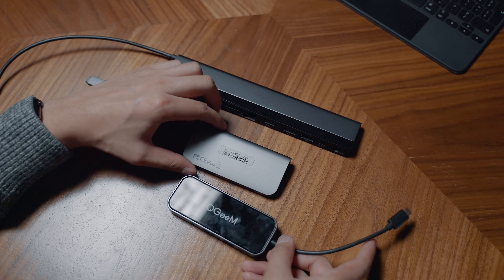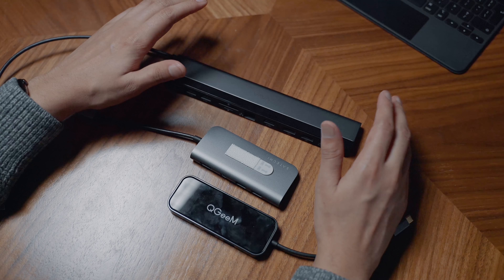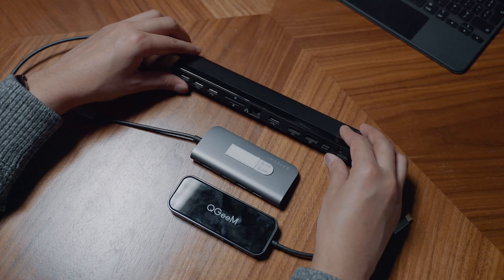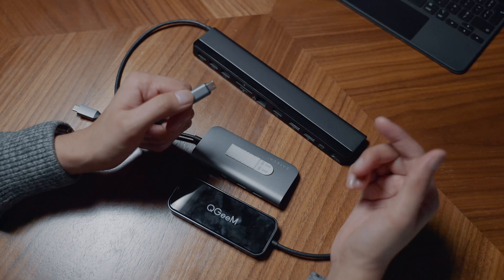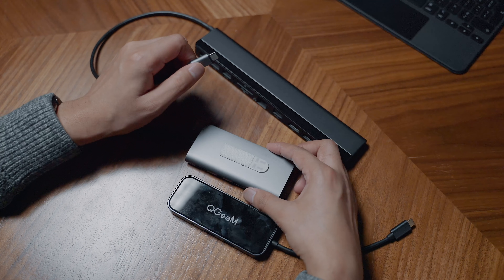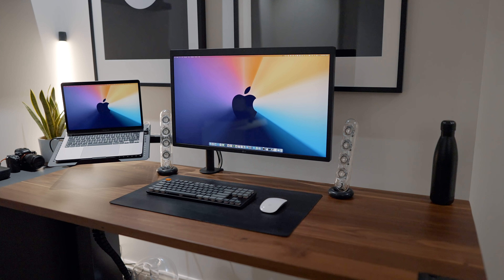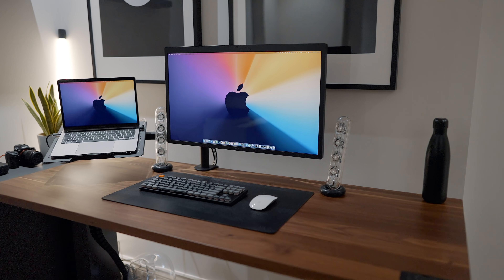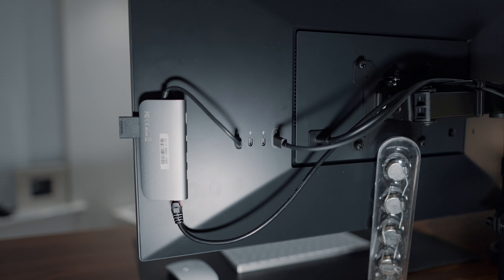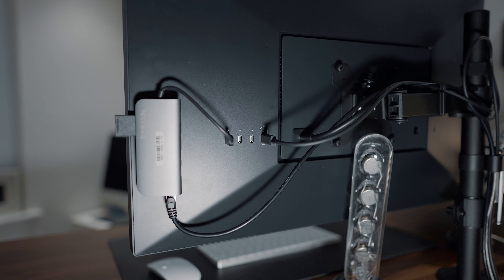If you need ethernet, go with the Satechi or the Vava. If you want to connect two displays, the Vava could work for that too. Personally, I connect my display directly to my Mac - I use the LG 5K UltraFine display, which has a USB hub on the back, and I mount the Satechi on the back of it. If you want to see how I have that set up, I've covered it in my desk setup video.